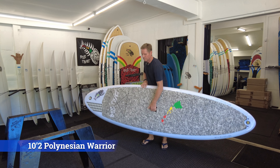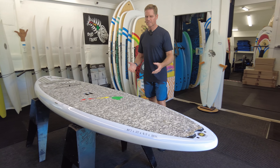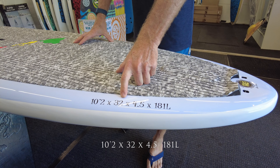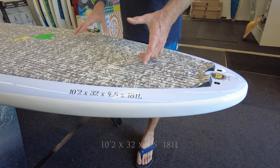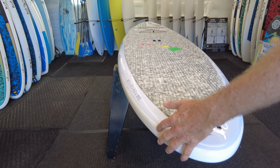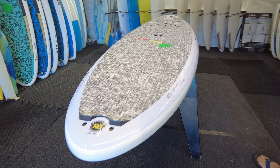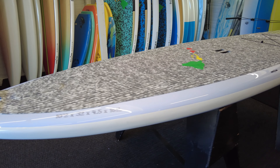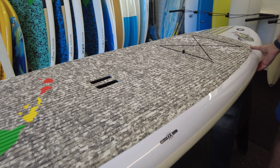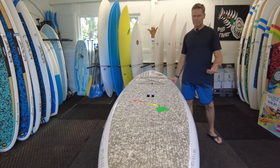This is our 10'2 Polynesian Warrior model — a nice all-round board and actually our best-selling model at Blue Planet. It's 10 foot 2 long by 32 inches wide, 181 liters. It's very user-friendly with a rounded pintail shape which makes it good in the surf, but it's also great for cruising flat water. The thick rails and 32-inch width make it nice and stable, so it's a great choice for all-round conditions and average weight paddlers.